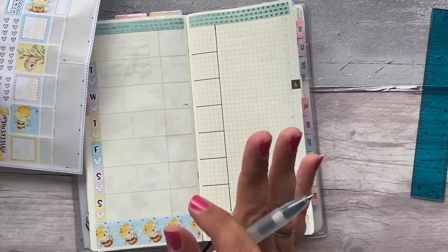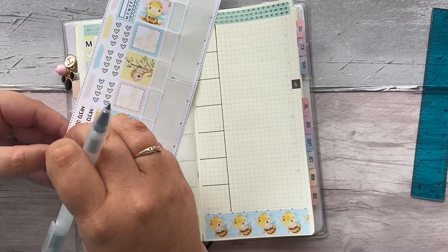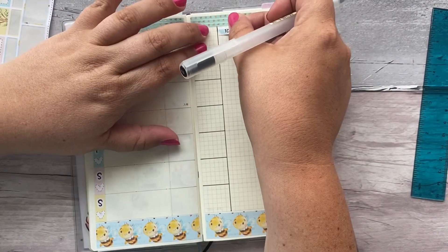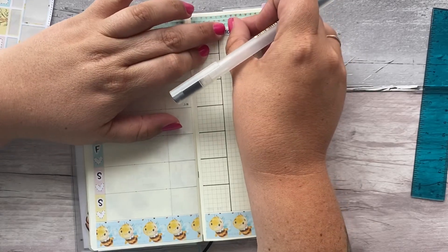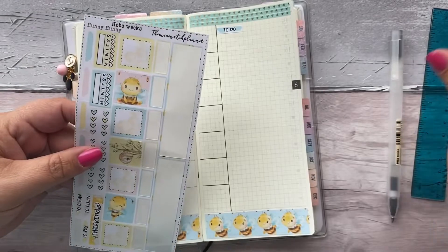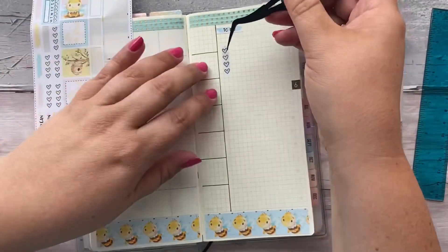So first of all I'm going to get my to-do list down. I really don't have a lot to do but I like having the space for it. I'm going to put two checklists on because I am back in work next week.